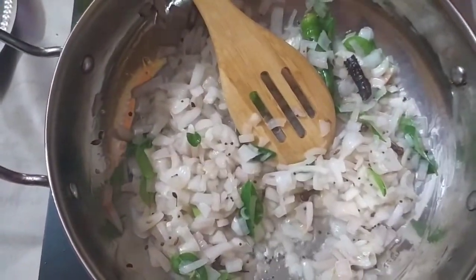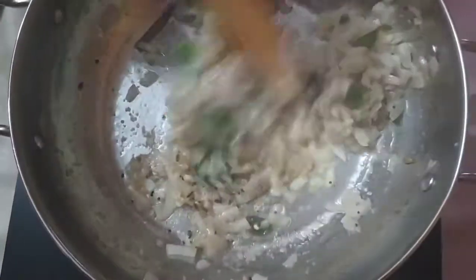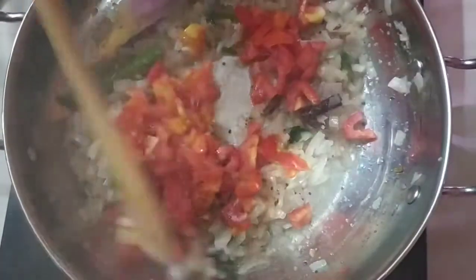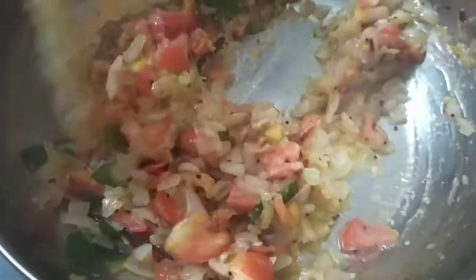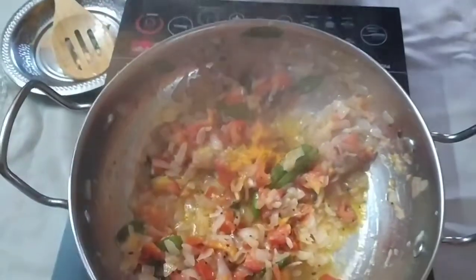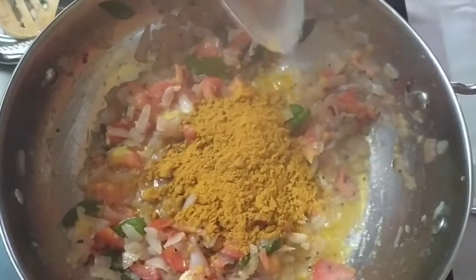Add 1 spoon of salt. I will add the avocado and the sauce. Add 1 to 2 spoons of olive oil.